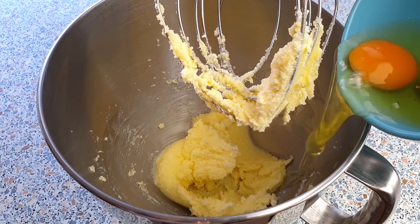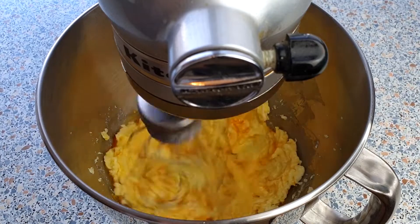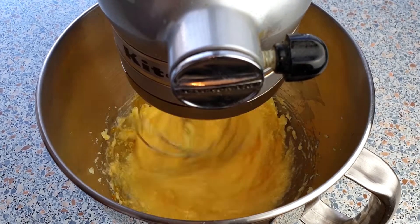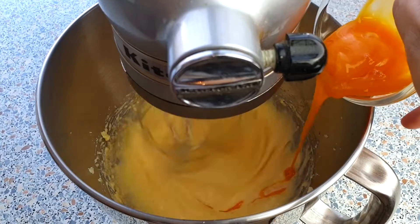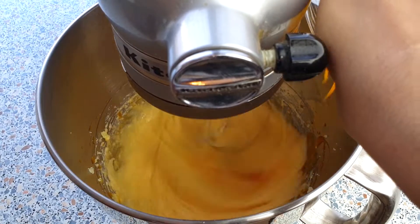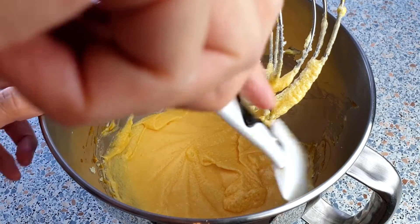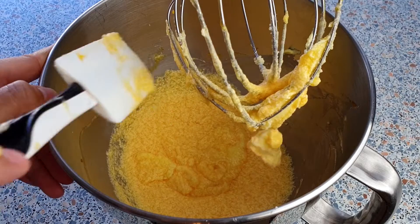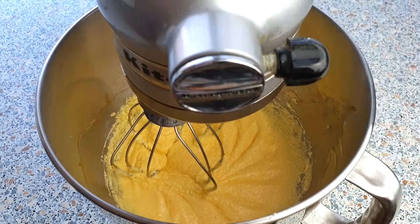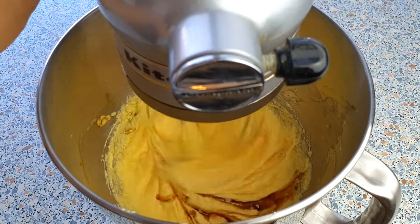Add two eggs and two egg yolks, one at a time, beating well after each addition. Scrape the sides to make sure that everything is well incorporated. Now let's add the 2 teaspoons of vanilla extract and give this another quick mix, just until everything is combined.